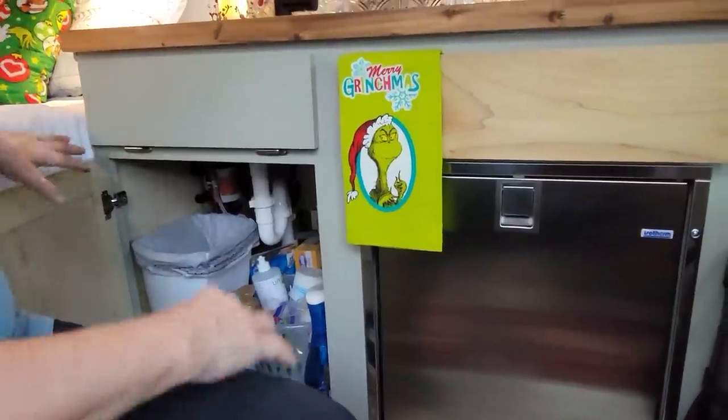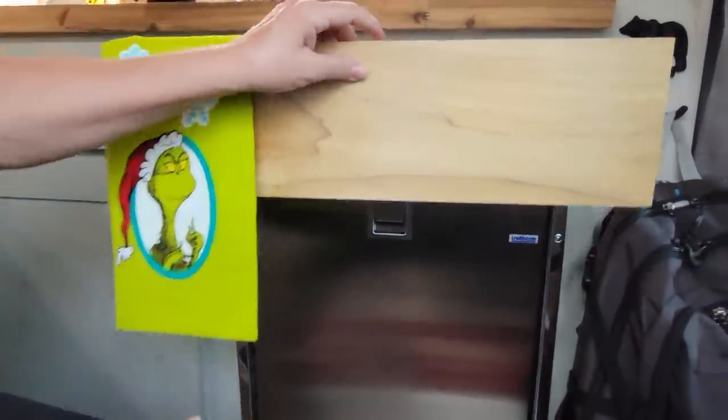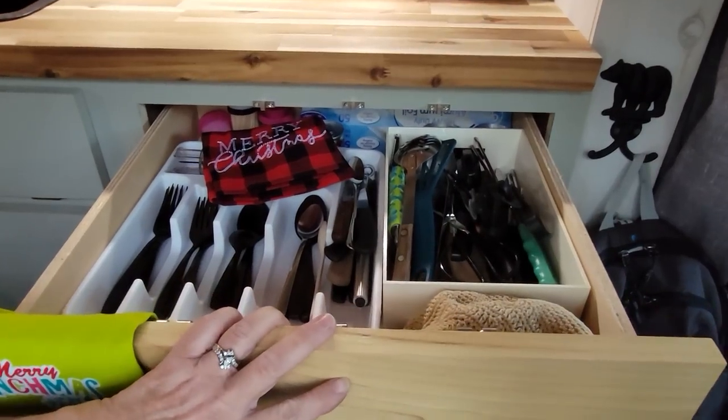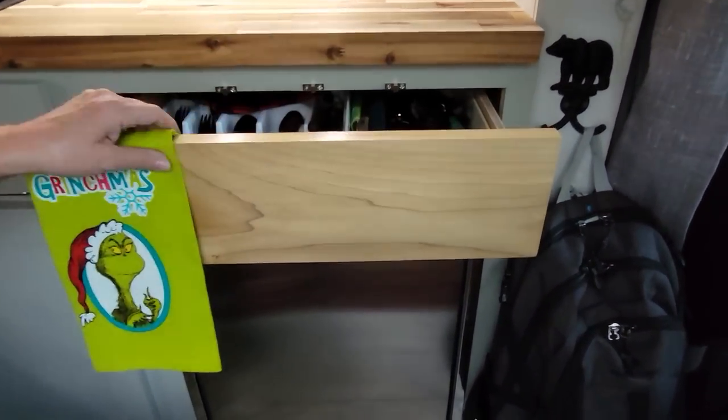I don't carry any water under here so I have it all for storage, because I don't have a lot of storage in here. This is all the cooking utensils, and they're held with these kind of magnets.